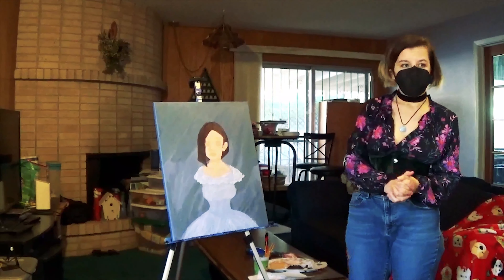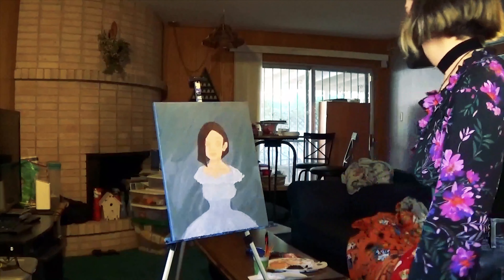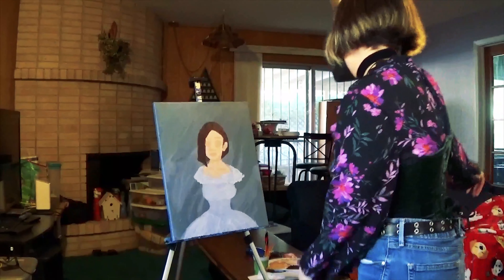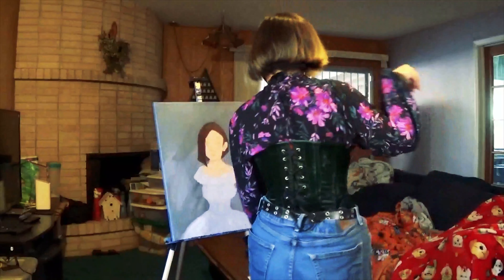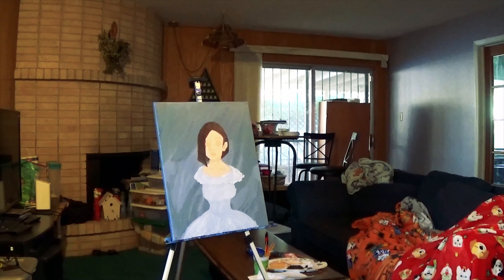I'm proud that I found my old palette for this — that's fun. I'm not going to apologize for yawning — it's my video and I get to yawn if I want to. Anyway, here's the painting.